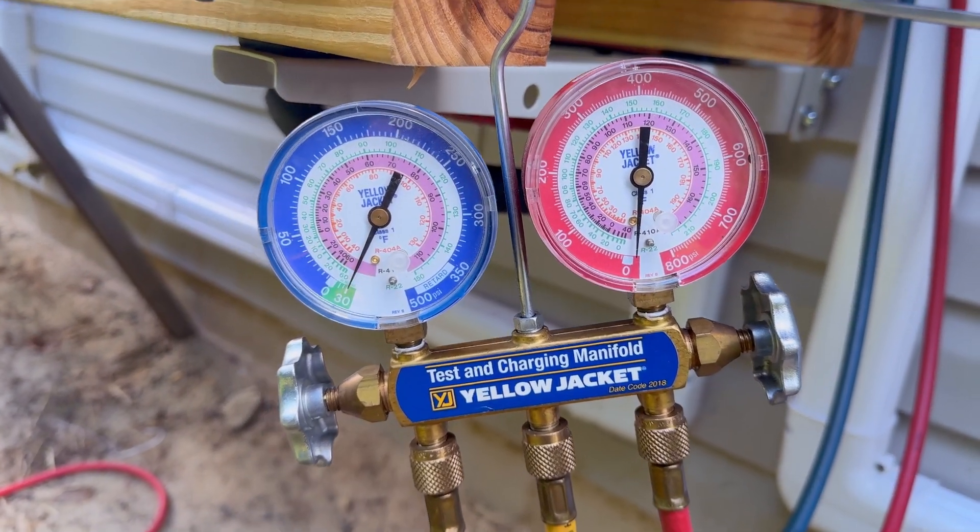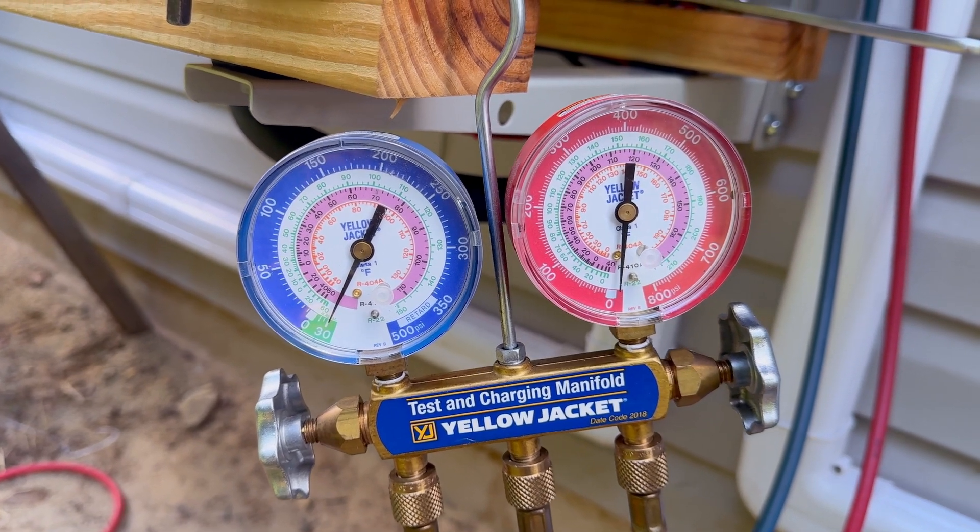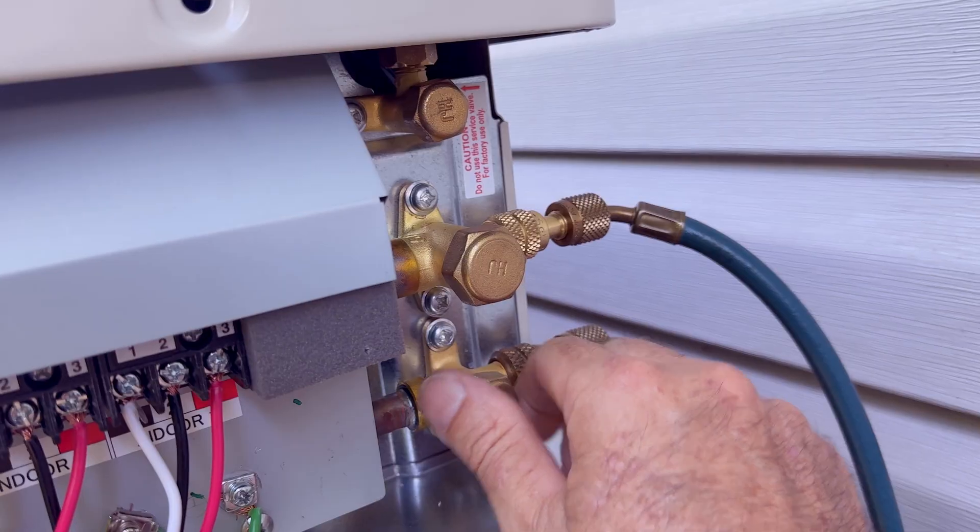Here we are back about an hour later, and our gauges haven't moved at all. That's a very good sign — we don't have any vacuum leaks at all. I'm happy with that.